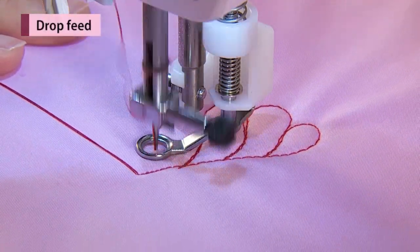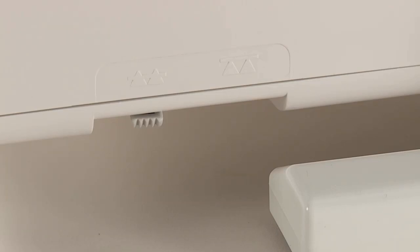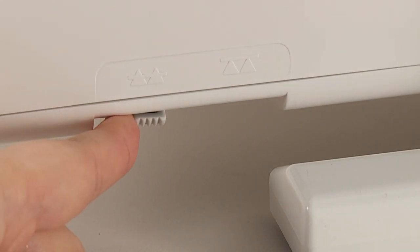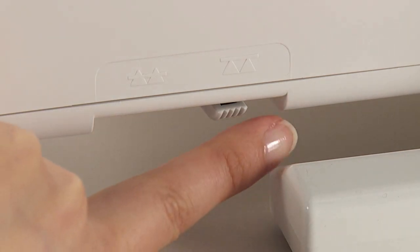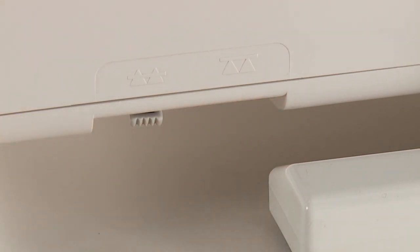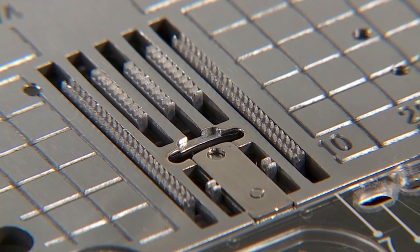Move the drop feed knob to the right-hand side in case the feed dog is in the down position, for free motion quilting, button sewing, etc. Move the drop feed knob to the left-hand side after sewing. The feed dog will be engaged automatically when the machine starts to sew.